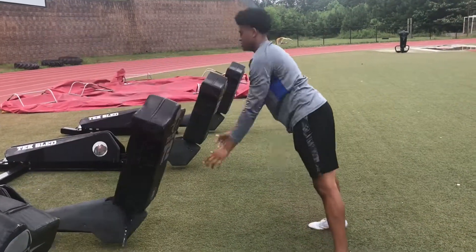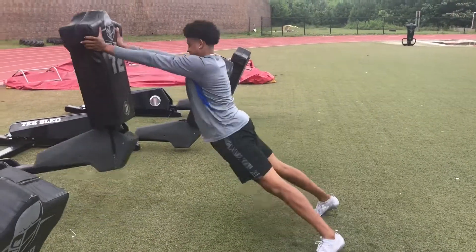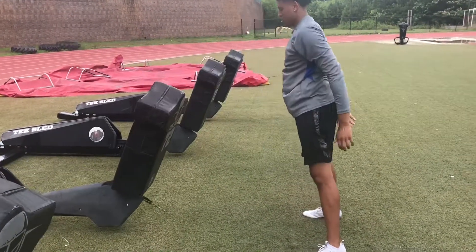Now we're at two points of contact. Flat back, hands down. Drive hips and hands — hips and hands. Explode. Five reps.